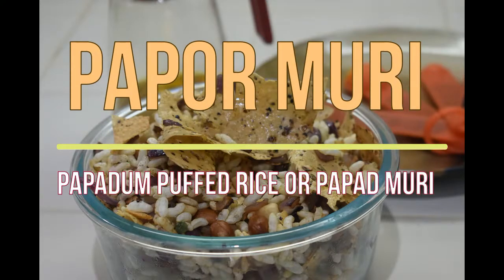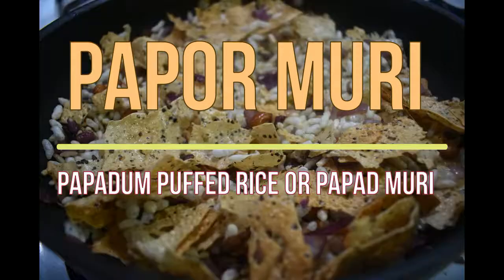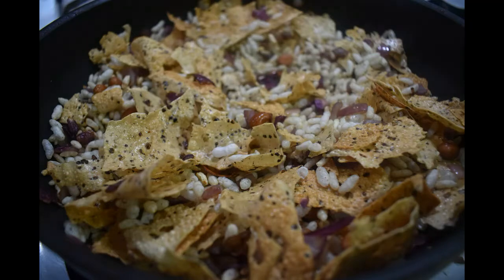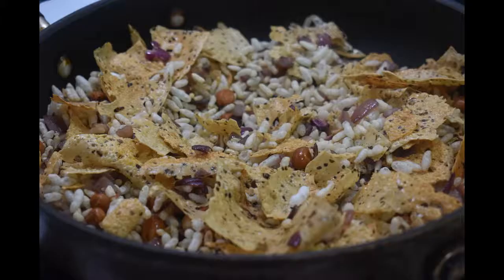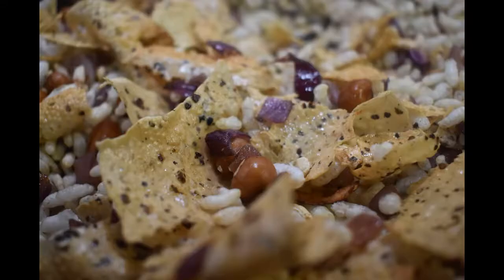Today I will prepare Papur Muri, or Papadam Puffed Rice. I make this recipe for my family when the muri or puffed rice becomes soft or soggy. It is cooked with minimal ingredients and its preparation time is very short. It can be prepared anytime, yet it is very yummy.